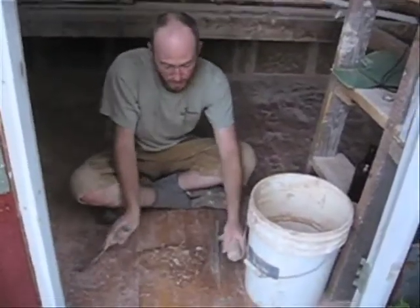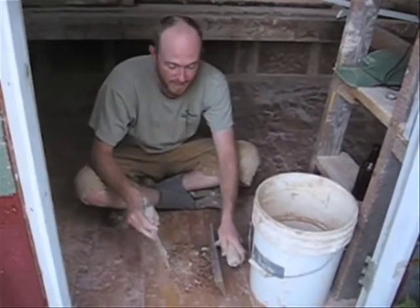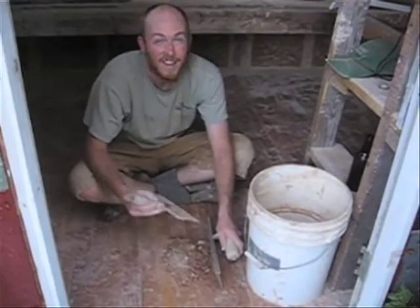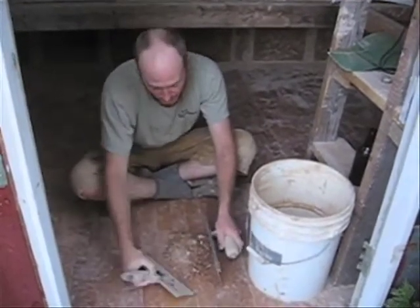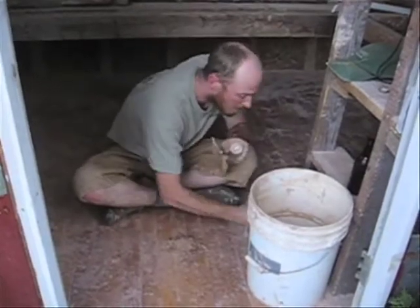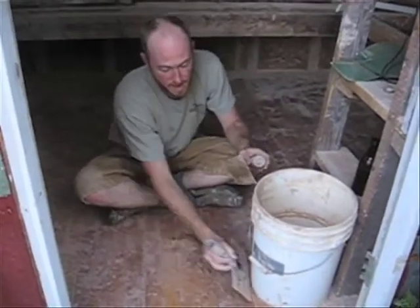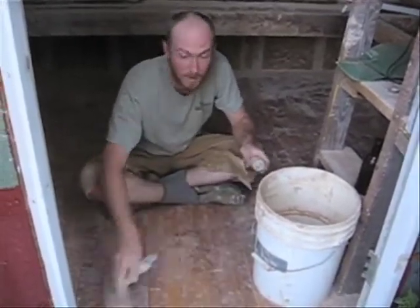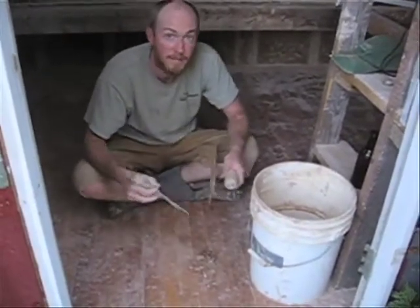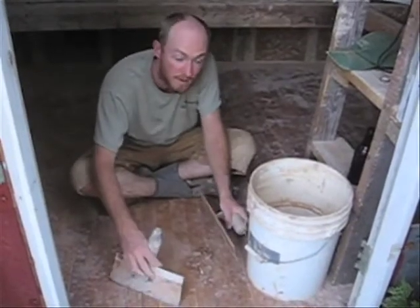One way that working with this plaster is sustainable is you can use every last bit of scrap and slop in the next batch for plaster walls. Zero waste going to the landfill, and it saves time by not having to mix up that much more material later.